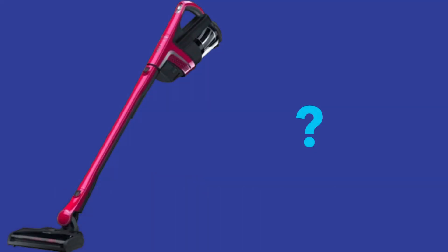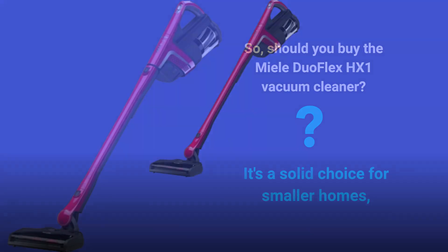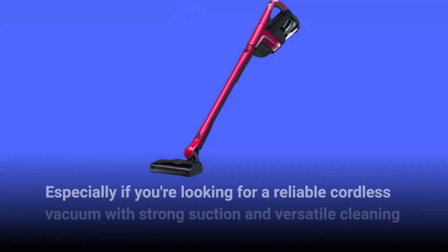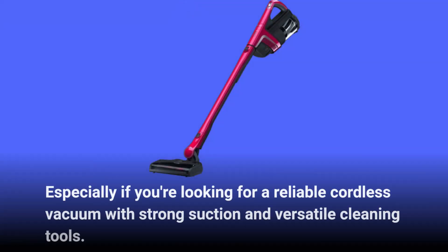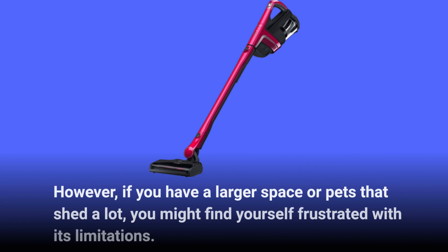So, should you buy the Miele Duo Flex HX1 Vacuum Cleaner? It's a solid choice for smaller homes, especially if you're looking for a reliable cordless vacuum with strong suction and versatile cleaning tools. However, if you have a larger space or pets that shed a lot, you might find yourself frustrated with its limitations.